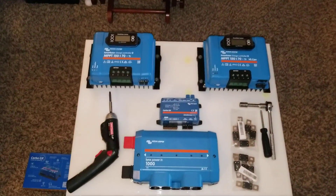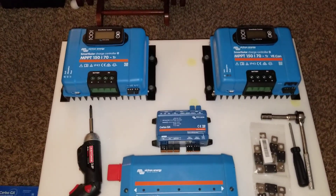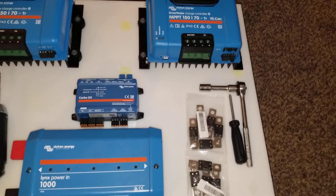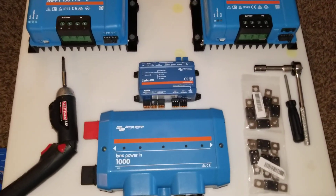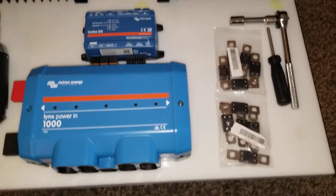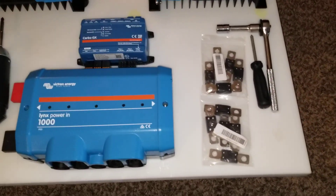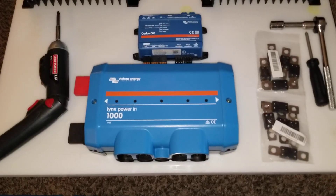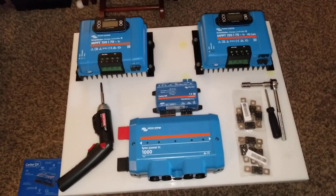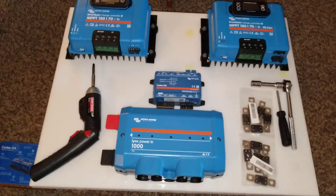We have two MPPT smart charge controllers — the SmartSolar 150/70 TR. You can see we have a Cerbo GX, we have a Lynx Power In, plus fuses — it's an 80 amp. That's going to handle up to 70 amps. So I'm going to be putting an 80 amp fuse into this Lynx Power In to wire the charge controllers, and I can even have the Cerbo GX in there. I'm trying to figure out the best way to put everything together.